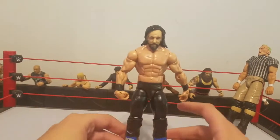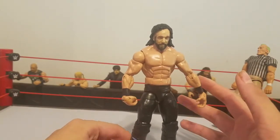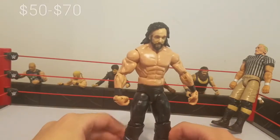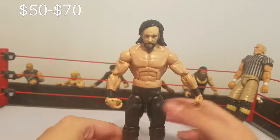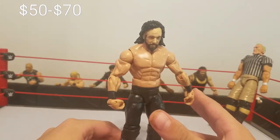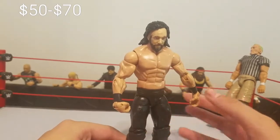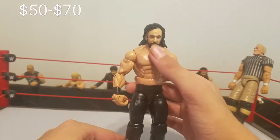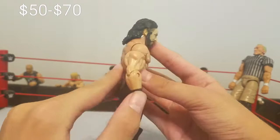This figure is probably going to cost you around $50 to $70 total, which if you think about it is not that bad. You might say that's expensive for a custom, but I've seen people use the DDP head scan — I just think the Daniel Bryan one looks best.